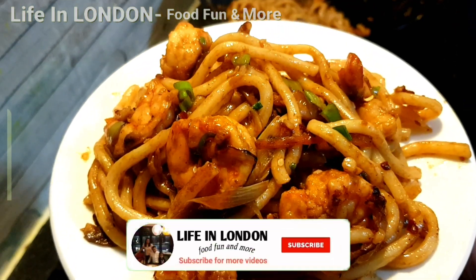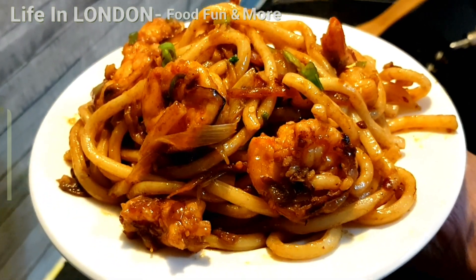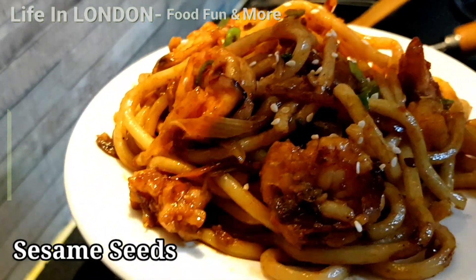If you like this recipe, please share it with others. If you haven't subscribed to our channel yet, please subscribe and click on the bell icon so you will be notified every time we upload a new video. Thanks for watching, bye!